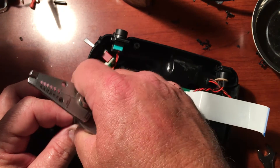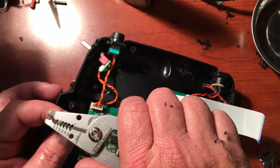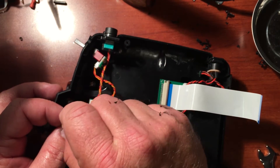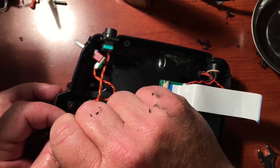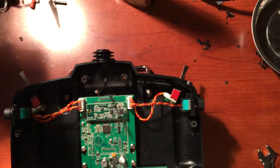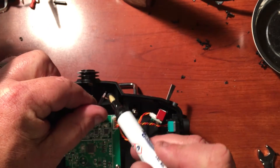Once that is done, go ahead and pull the shielding to the side. We can trim a little off the center insulation to get access to the center conductor. Once again, add some flux — this is before we pre-tin our wires.